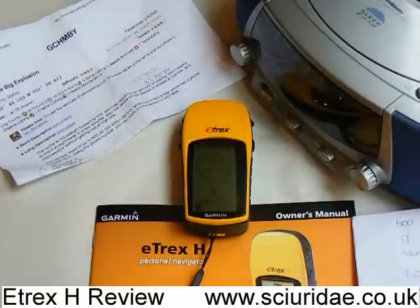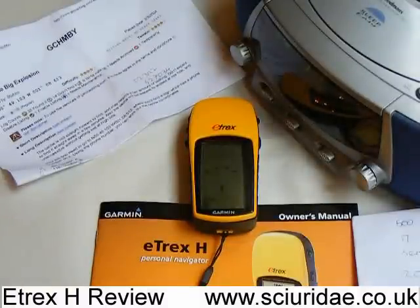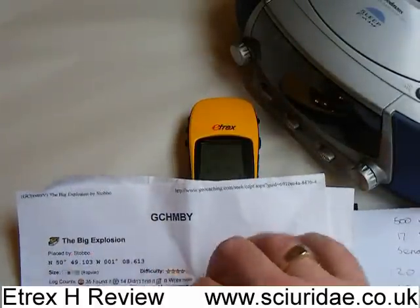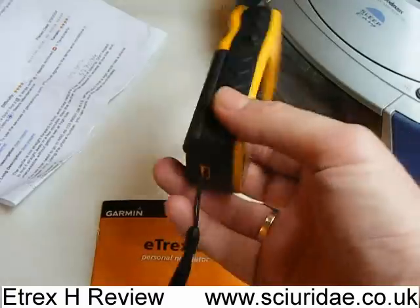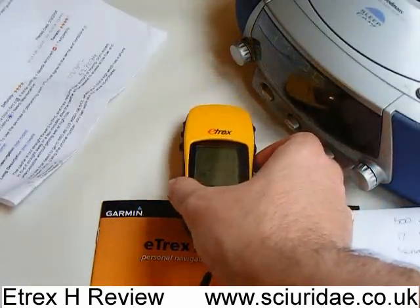I was a bit worried about the lack of internal memory and the fact that you can't put an SD card in, but it hasn't really affected me at all. Next thing I'll be getting will be the serial lead so we can look at transferring things across directly from the computer, but it only takes a couple of seconds to go to geocaching.com, get your details, put your latitude and longitude in, and you're off. Overall, really impressed — I'm really glad I bought the e-trex H. Very nice bit of kit. Reliable. Probably from one of the best satellite navigation companies in the world, Garmin, and I'm looking forward to using it a lot more.